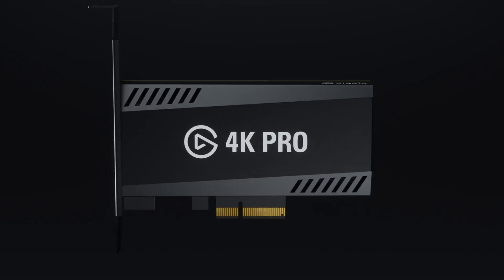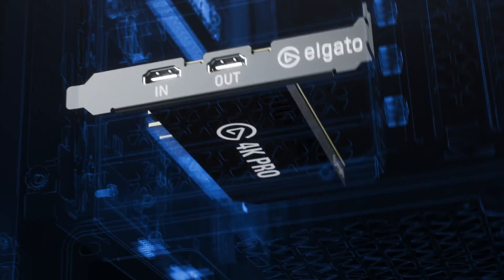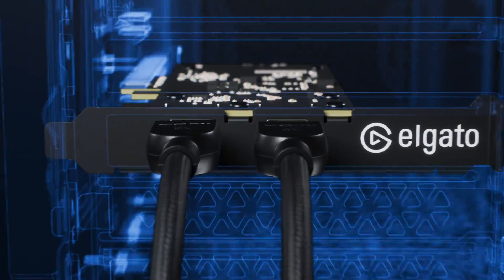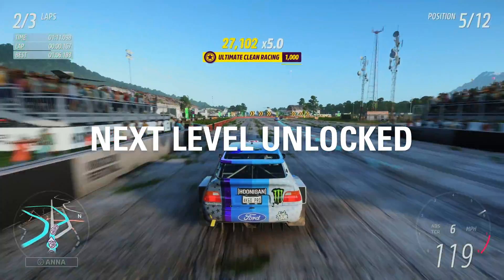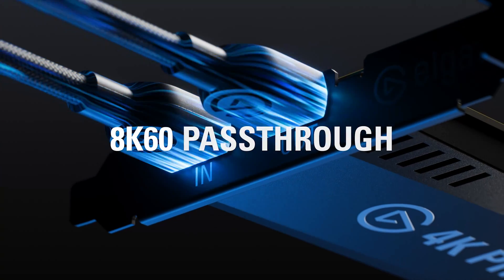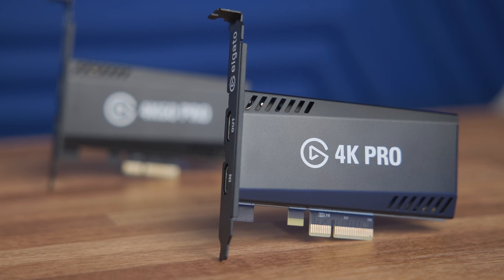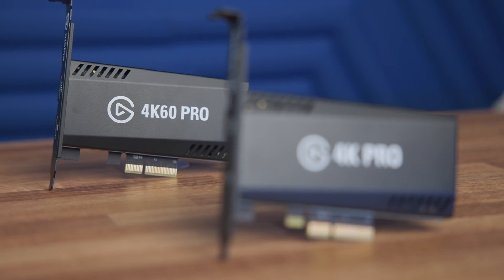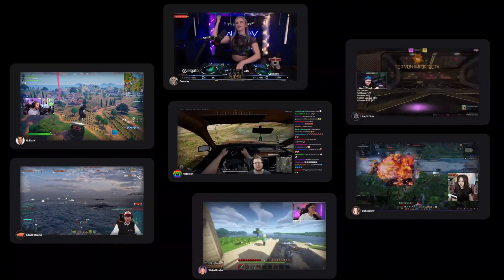Hi, I'm Steggy from Elgato, and this is 4K Pro. 4K Pro is one of the latest capture cards to join the Elgato family. It is our very first internal HDMI 2.1 capture card and represents the future of your capturing needs for the latest generation of consoles, dual PC setups, and more. 4K Pro is the successor to the ever-popular 4K60 Pro Mark II and brings a lot of really exciting new upgrades that'll help take your content to the next level.